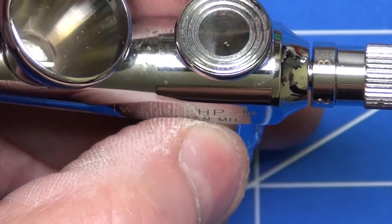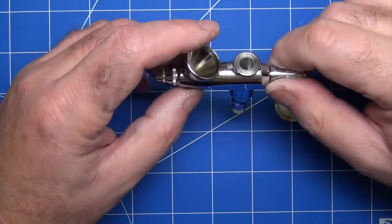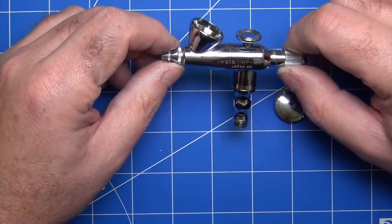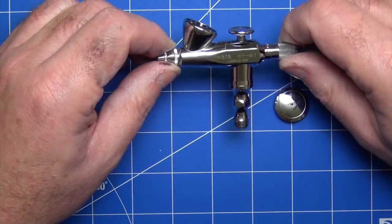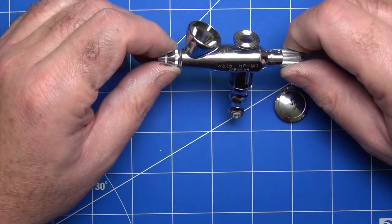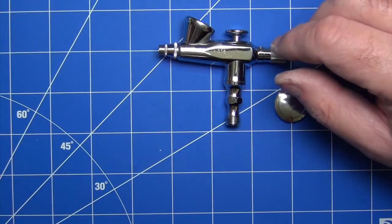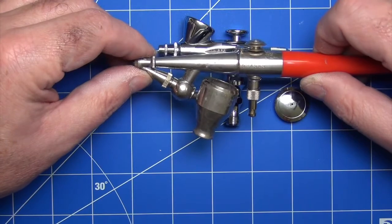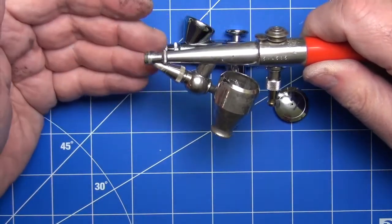Why would you do that rather than use a dual action airbrush? I'll give you my personal philosophy — I like simplicity in my model making. Dual action airbrushes are fantastic and have their place, and I do own them, but they come with extra complexity. They require you to think about two things at the same time — both the air and the paint flow — and they require a little bit more cleaning. What I found myself doing over time was using my old Pash H more and more because it was just quicker and easier to get up and going.